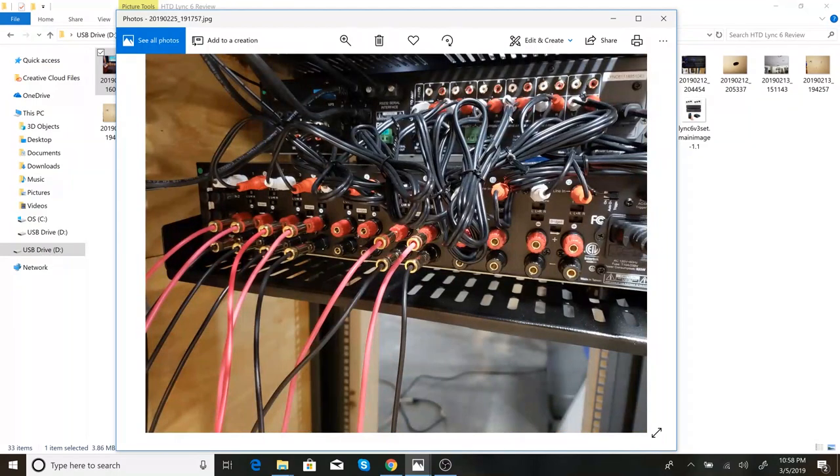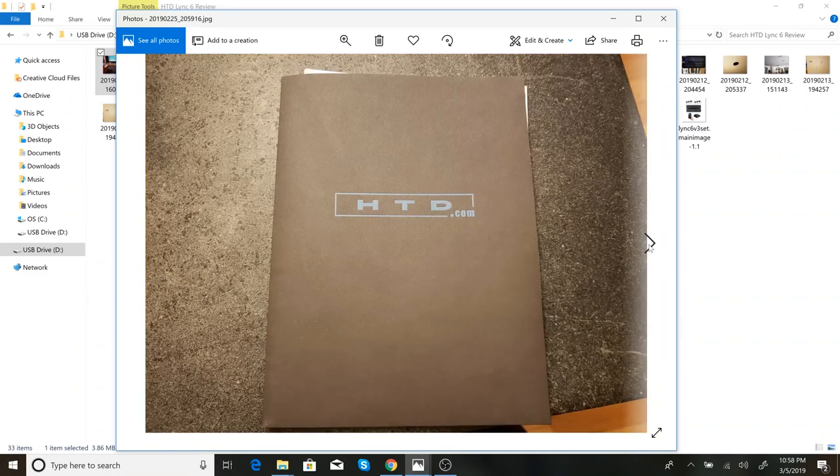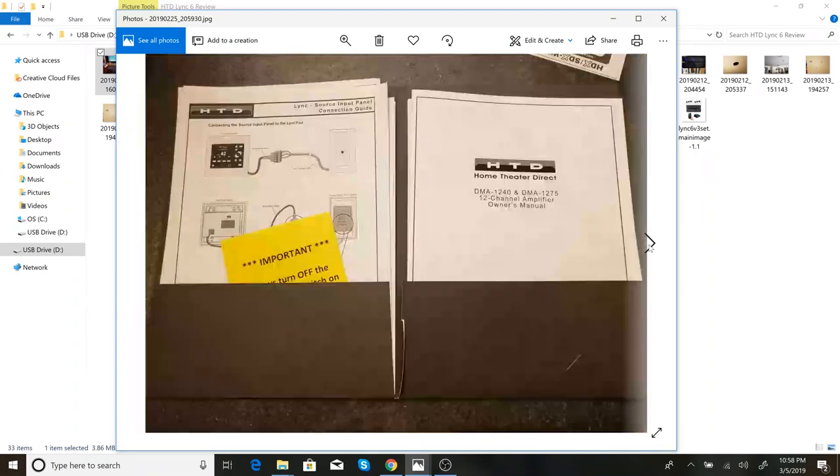You can also see all the RCA patch cables that go from the variable outputs on the zone controller into all the individual inputs. Here's the documentation that came with it — it was a folder, and I was pretty impressed with all the documentation, except for the fact that it was missing the documentation for their gateway.